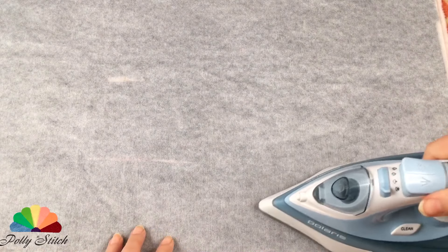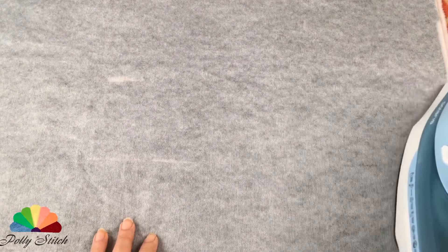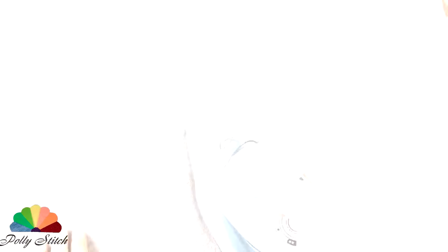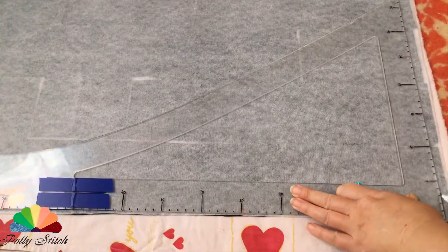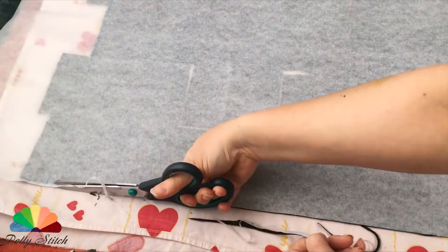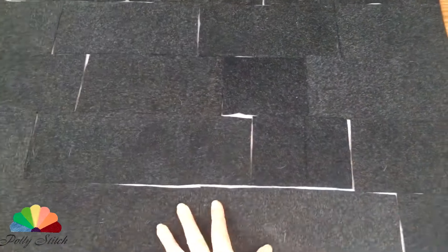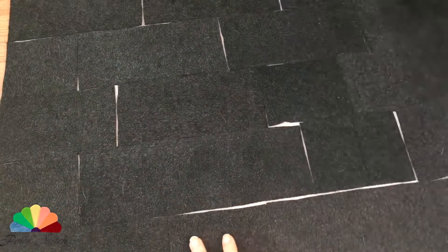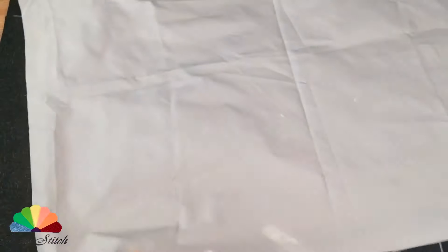Non-woven fabric is different and today we're working on one that is glued with a dry iron. To do that you have to align the part with a large ruler and square and cut off the excess fabric. It turned out to be a wonderful piece — all small parts are adhered to the adhesive non-woven liner.